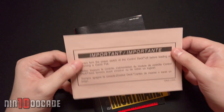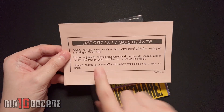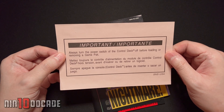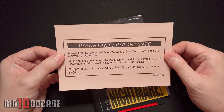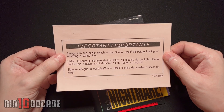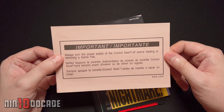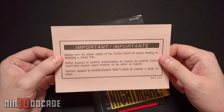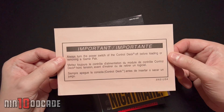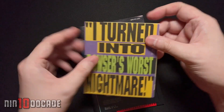This is interesting. In early Super Nintendo releases they have this little paper saying 'always turn the power switch of the control deck off before loading or removing the game pack.' That's very important because I guess kids would just yank out their cartridge without turning the power off or doing things in the right order. Of course you've got to be safe.